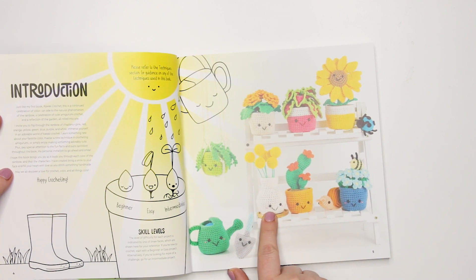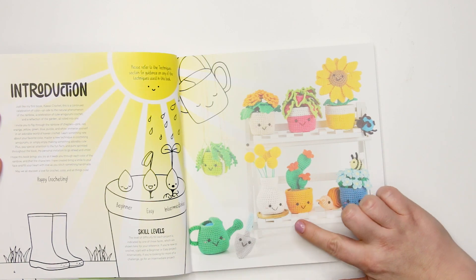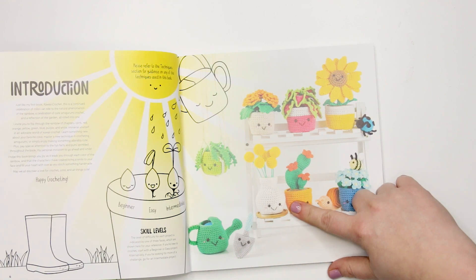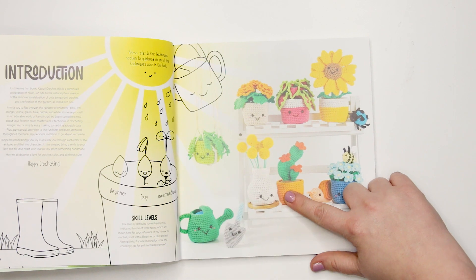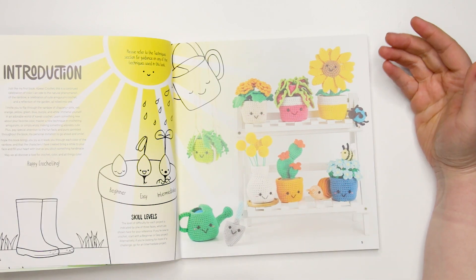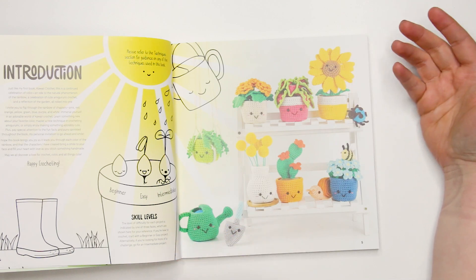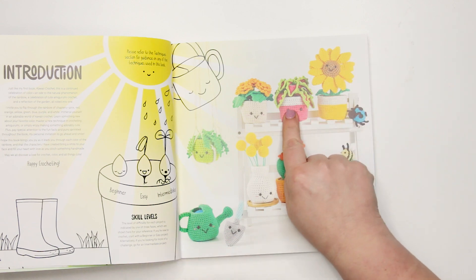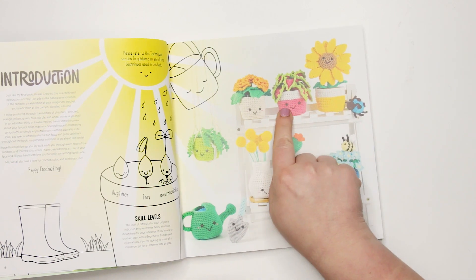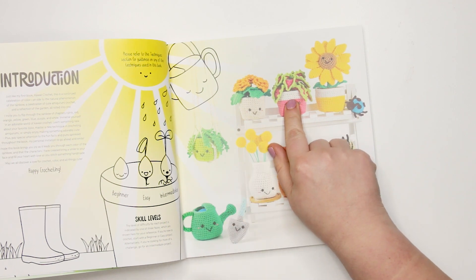What I love about the patterns is they all have these cute kawaii faces — very easy, simple embroidery and small safety eyes. But if you omit the safety eyes and the embroidery, you've got a really beautiful little plant, like this little cactus here. Whether you're making this for a child or as a gift, these would be great. I'm personally making one for a friend, leaving out the safety eyes and embroidery, and it's a beautiful plant she'll love to keep on her desk.